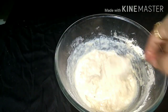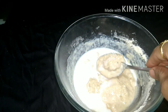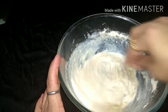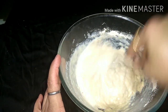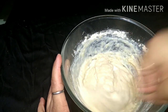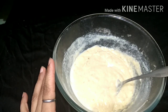We will add milk. You can also add vanilla essence for flavor — I don't add it, but if you have it, you can add it for a good flavor. I have mixed it well.